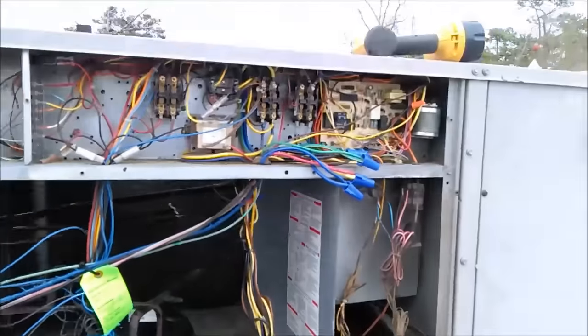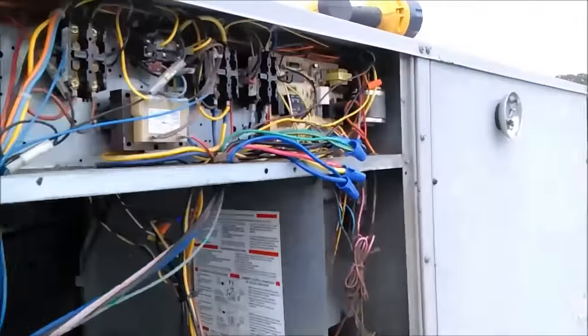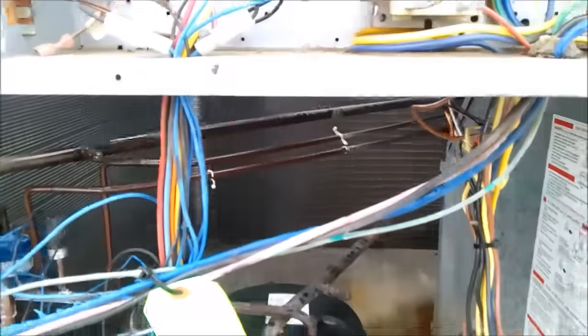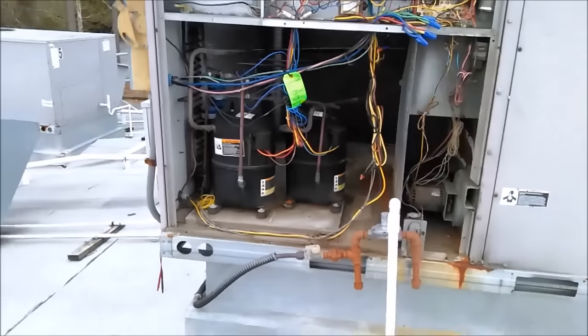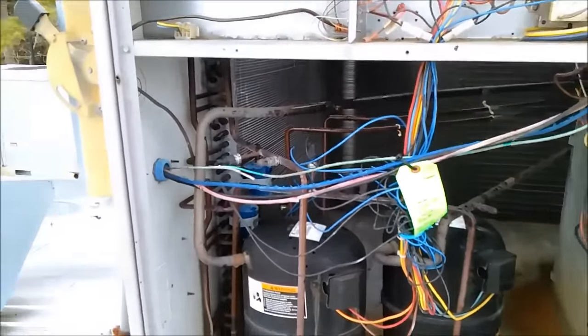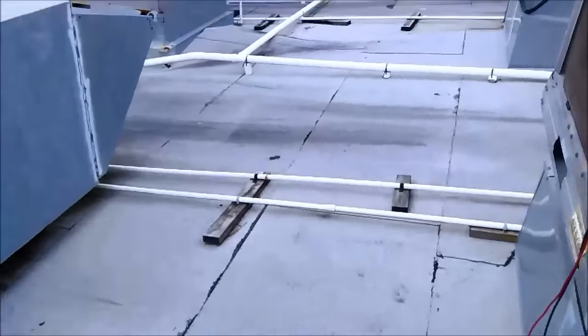With all the wind I don't know if you can hear, but I'll let you hear what the compressor sounds like so if you ever hear it on yours, you might have the same problem. That's compressor one, and now compressor two — it just can't run. That's because the high leg isn't there. It's got line one and line two, 240V, but it doesn't have the high leg. We're going to close this one up and tell them to call the electrician.